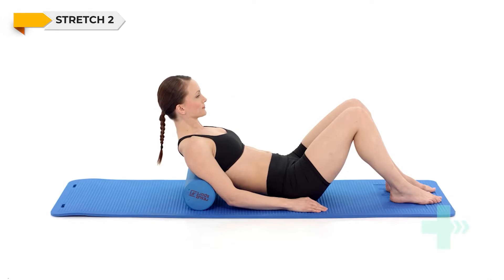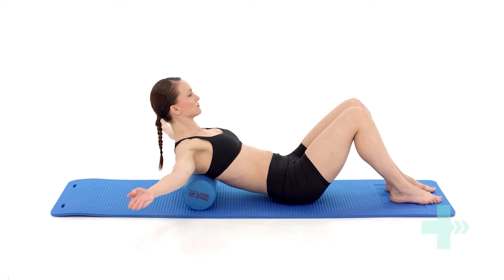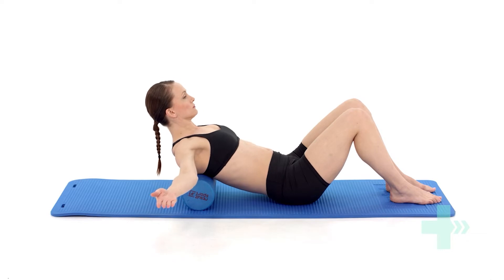Place a foam roll across the floor. Lie back with the foam roll running across the level of your spine that you want to stretch. Reach your arms out to the sides. Inhale, then as you exhale allow your body to relax over the foam roll. Hold this position in a stretch, continuing to focus on your breathing.